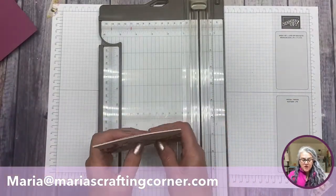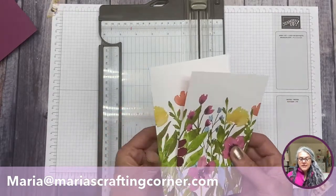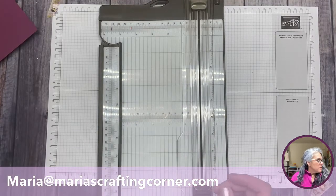We move that piece and cut at four again. So we now have three pieces that we can make three different cards with, and you can make tons of different things with them.